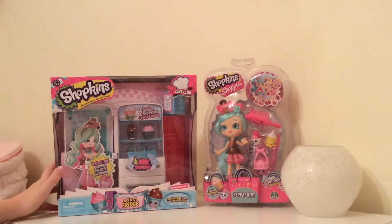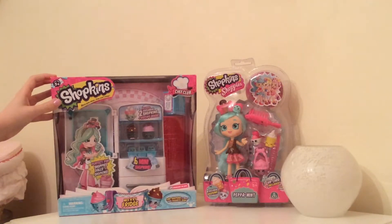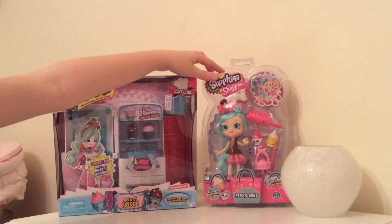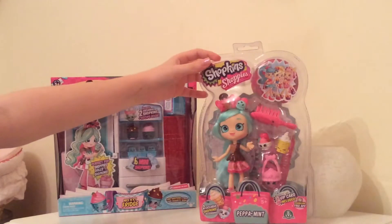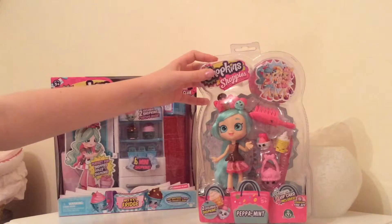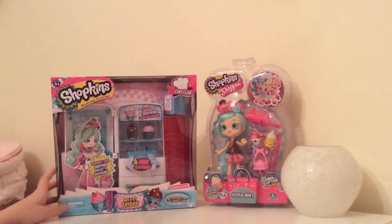Hi guys, what's up? Today I'm going to open this Shopkins Season 6 Chef Club nice and icy fridge playset. It's super adorable because it comes with six mini Shopkins that are like little baby ice cubes and they're so cute. I'm also going to open up this Shopkins Peppermint doll — she is the original version, not the Chef Club version. I've wanted this doll for absolutely ages and I finally got her. She's really cute and I thought she'd be perfect to open with this playset.